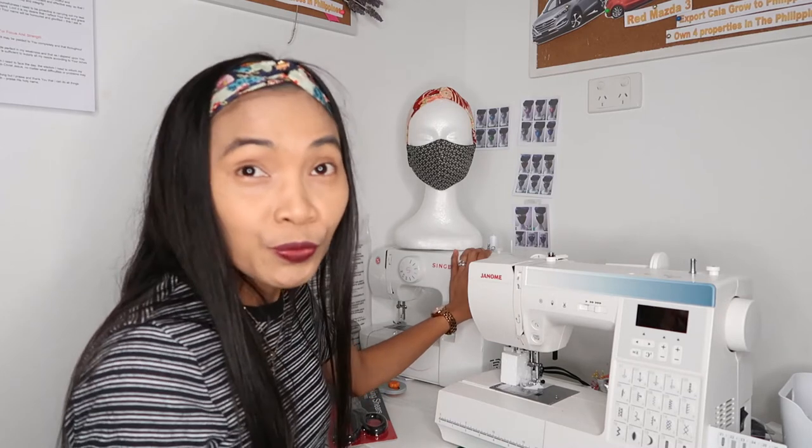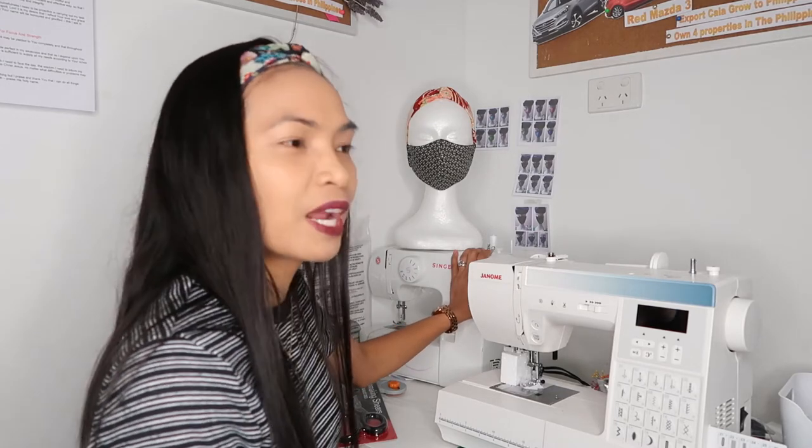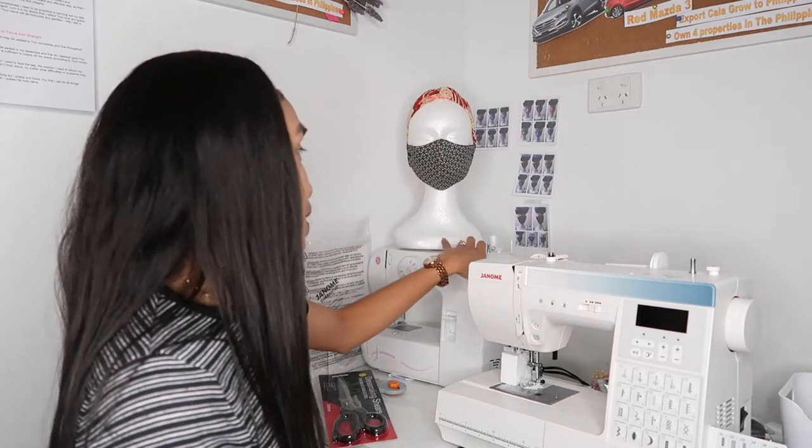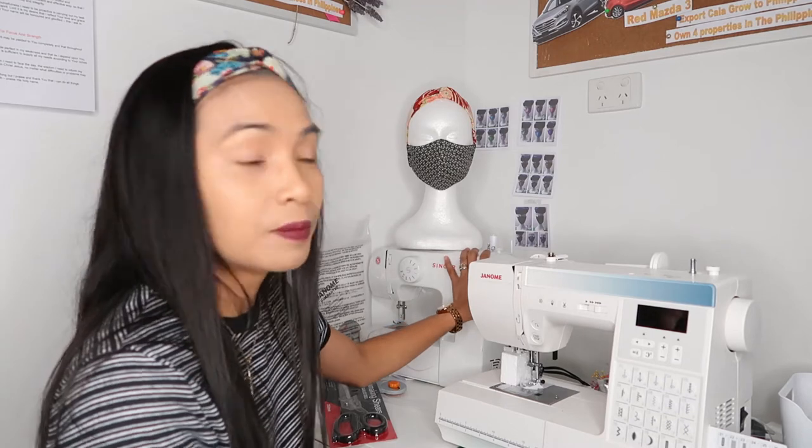If you are new and you don't want to spend a lot of money, and you just want to make small projects like masks or headbands, the other machine will do the job as well.